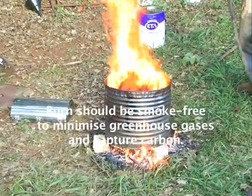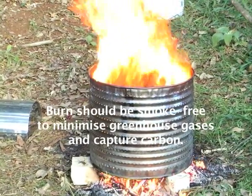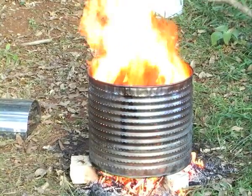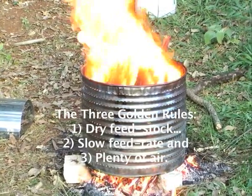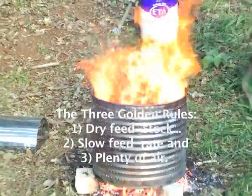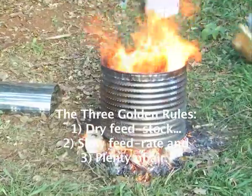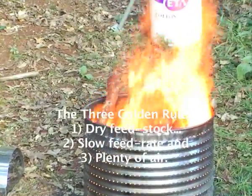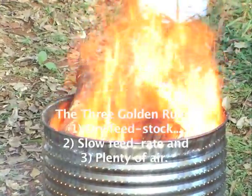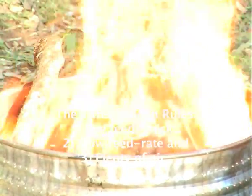The idea is not to have any smoke. The main point, if you're going to pyrolyse, is to minimise greenhouse gases and capture some carbon. So you feed gently without making smoke. Make sure there's always plenty of air. Dry feedstock. Slow feed rate. And lots of air.